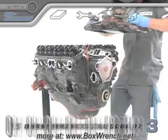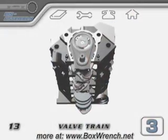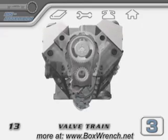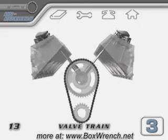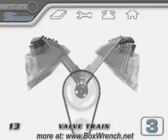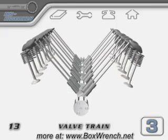The next thing to do is to get the valve train apart. The valve train is made up of all the parts that are associated with the opening and closing of the valves. The valve train controls the mechanical timing of these events. The camshaft, lifters, pushrods, rocker arms, valve springs, and the valves themselves all make up the valve train.